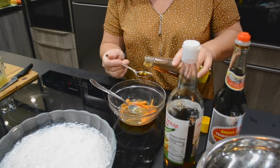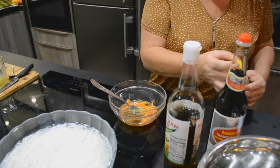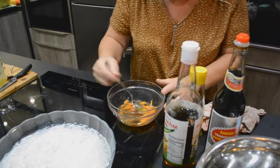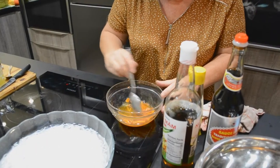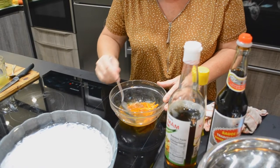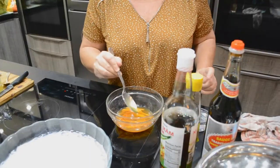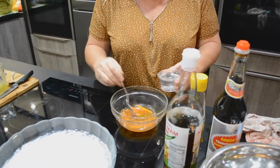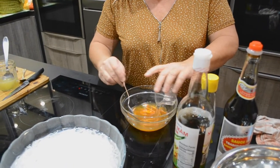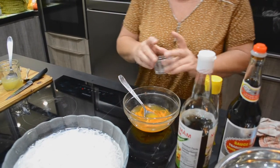C'est l'huile de sésame. On va mettre un petit peu d'eau après. Je mélange. Je vais rajouter un petit peu d'eau pour faire un petit peu de quantité aussi. Je complète avec de l'eau. La sauce est prête pour le boboon.